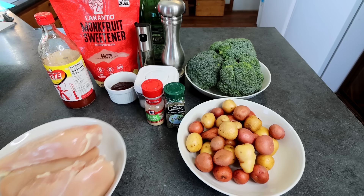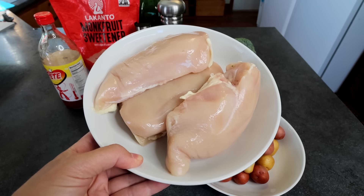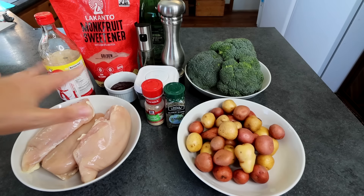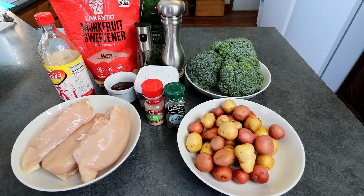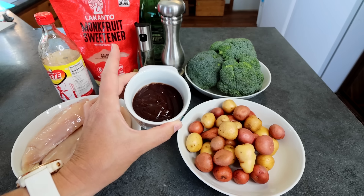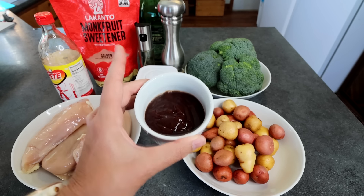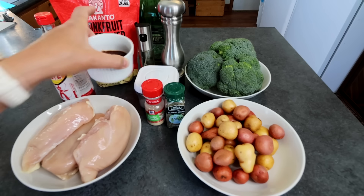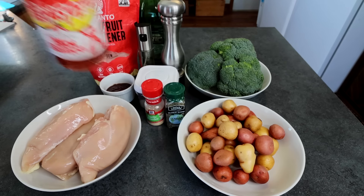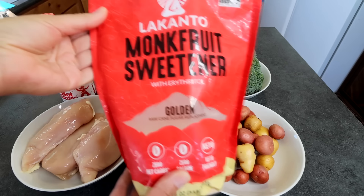First off for the chicken, I've got three large boneless skinless breasts — it's almost three pounds, just under. For that, I'm going to make a barbecue sauce, and that's going to start with some sugar-free barbecue sauce. This is the Sweet Baby Ray's type, and I've got a third cup of that. To that I'm going to add some hot sauce, about a tablespoon, and then a tablespoon of this Lakanto Golden.